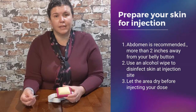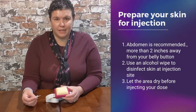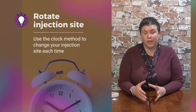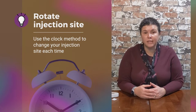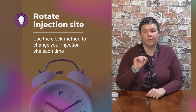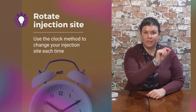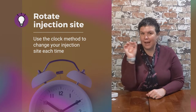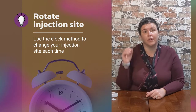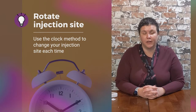It's very important to let the alcohol dry — this ensures less pain and proper aseptic technique. You always want to rotate your injection sites. I tell my patients to think of each side of their abdomen as a clock. After each injection, whether it is day to day or week to week, you go from side to side. But when you go back to that side, you pick a different number on the clock. This ensures that you never inject at the same point every single time and create scar tissue underneath that injection site.